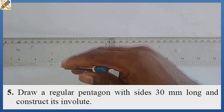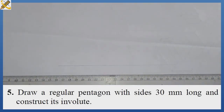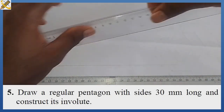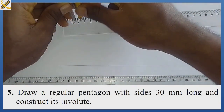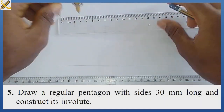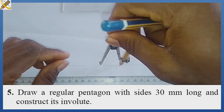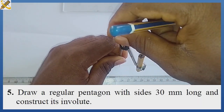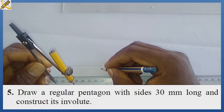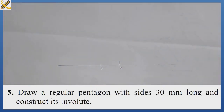My very first procedure is to produce a horizontal line. After producing the horizontal line, with my compass I measure a mark of 30 because the side of our pentagon is 30. From this area I strike it, then I also strike it there. So this is my point A and this is my point B.